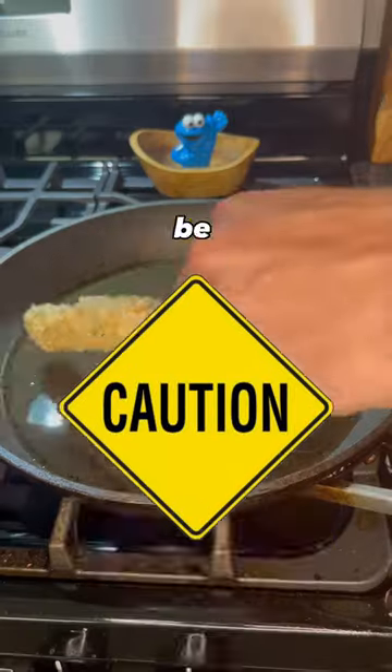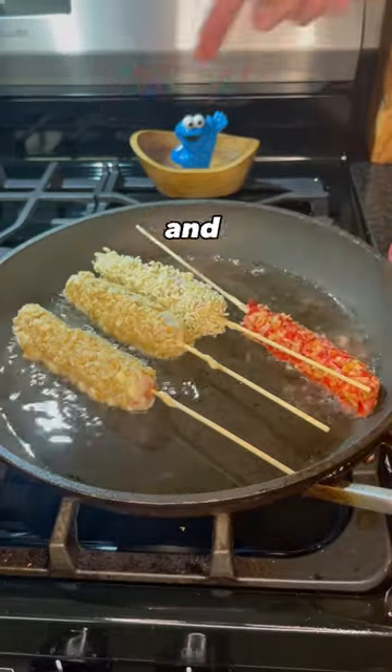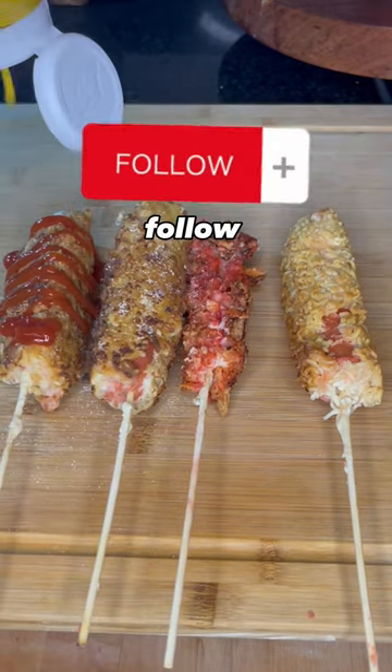Now we just fry them up. But be cautious because they burn quickly. And there you go. If you try this, let me know how you like it. Follow for more.